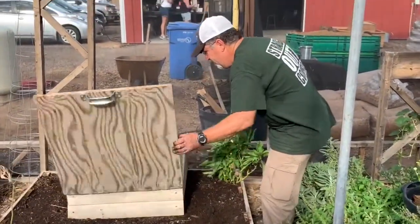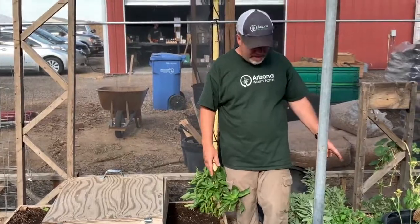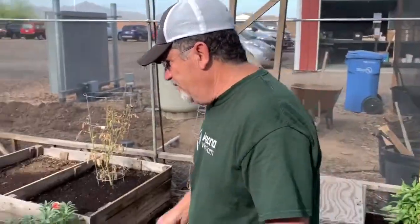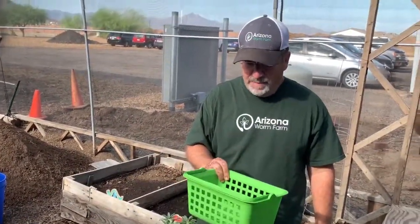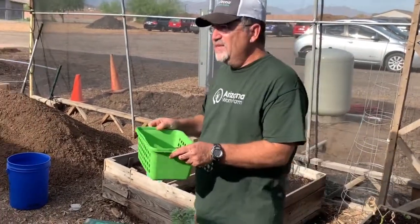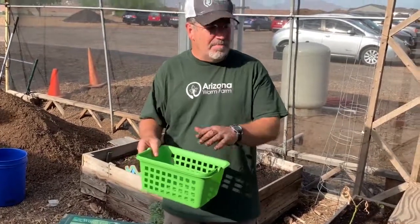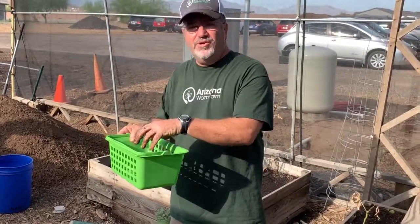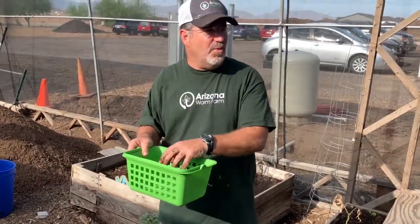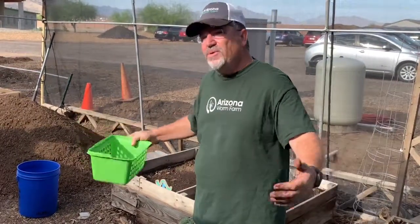If you don't want to build one of these, or you have a raised bed, an equally easy way to do it — I bought this at the 99-cent store, they actually charged me a dollar. All you have to do is take this and bury it in your garden, in the ground, in your raised bed — bury it completely up to the rim. Once a week, put your food scraps in there, put a pound of worms in there. They'll fertilize your entire garden and they'll cover an area 10 feet by 10 feet easily.